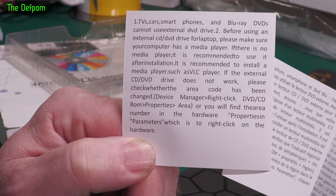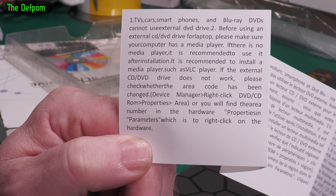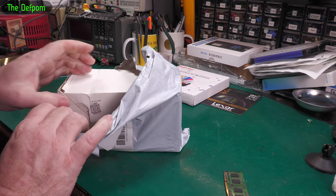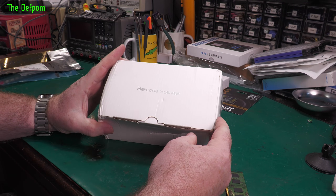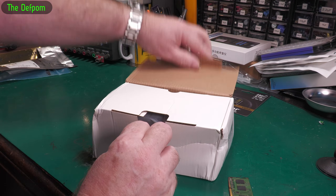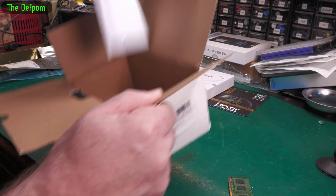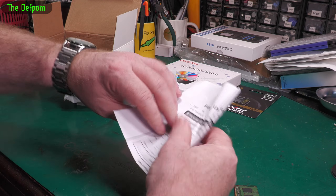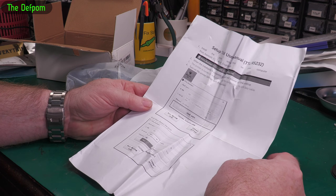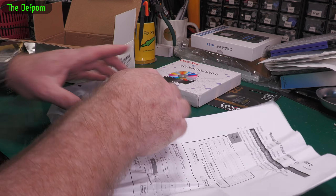It's a bit rubbish isn't it — the instructions are just screwed up in the bottom of the box. There's a barcode scanner printed on it — I didn't buy a barcode scanner, I hope it's just a different box. Quality instructions. User manual — okay, what is it?